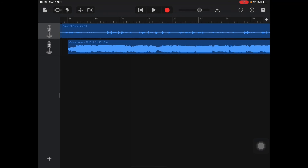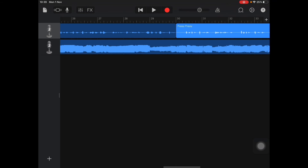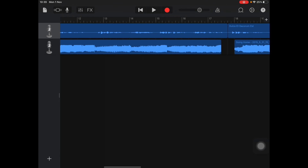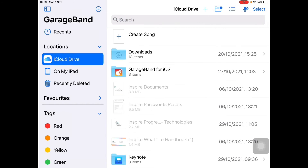When you're happy that you've put in all the poetry or extracts and your songs along the background, your volume is sorted, and you've pressed play and you're happy with the finished product, go to the top left page and save it to either On My iPad or to your iCloud. Then it is ready to use.